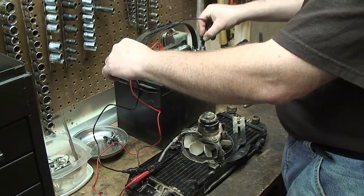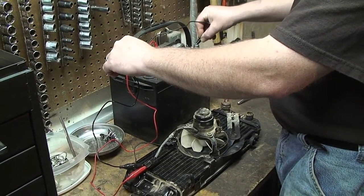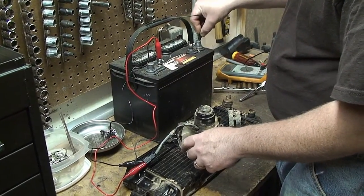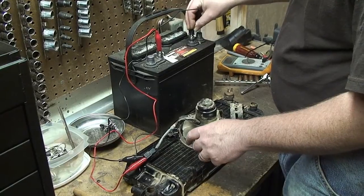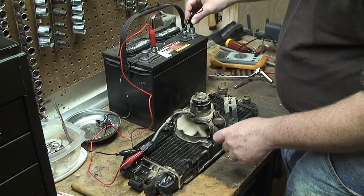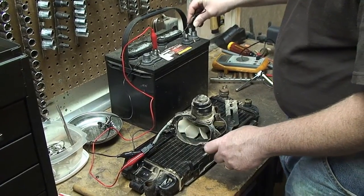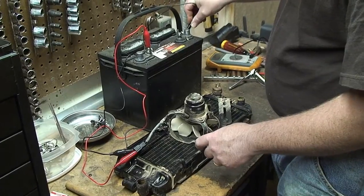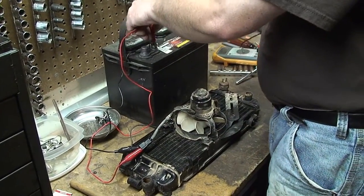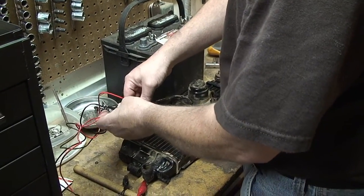As you can see — and this is what it was doing on the bike — it is trying to turn but not quite making it. So we're going to take it apart and clean it up and see if we can get it to run some better.